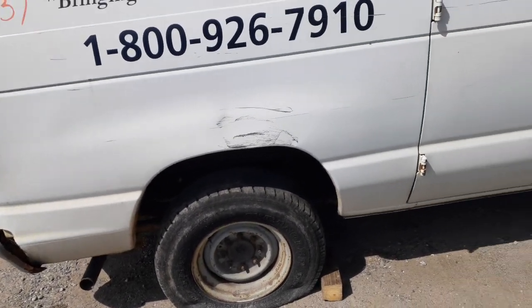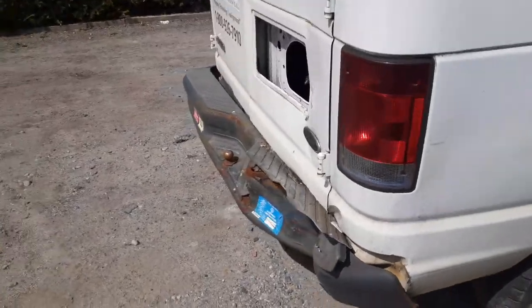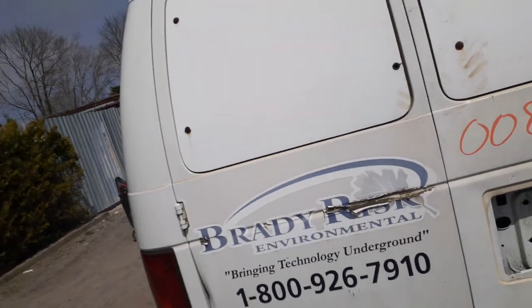Rear is a single wheel, eight-lug. These are 3.73 and a 9.75 rear. You do have a right rear tail light.